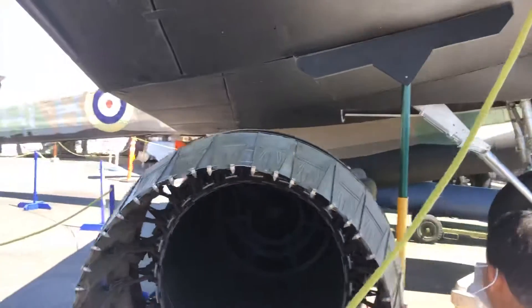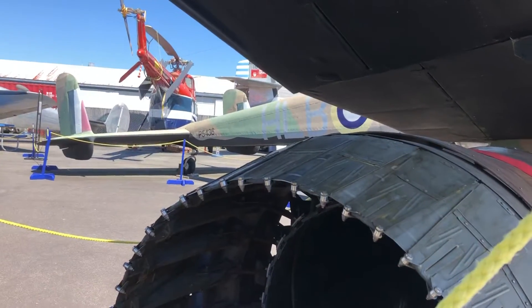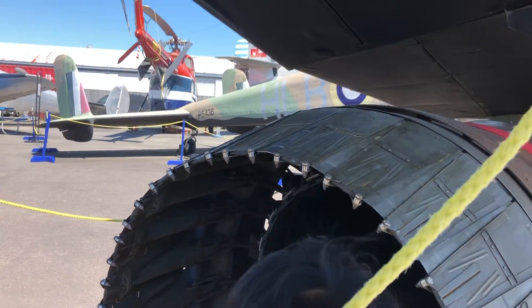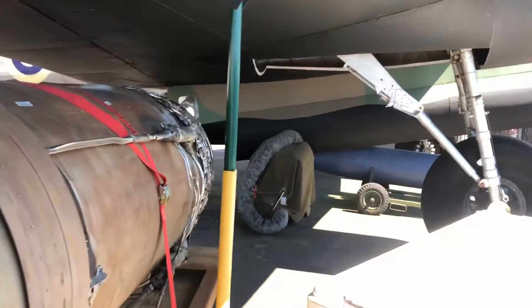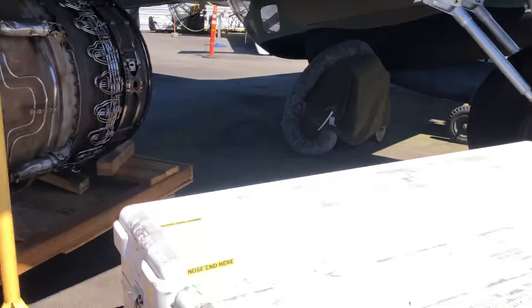Daddy, look at that. What is that? Oh yeah, this looks good — it's an engine. Turbine. That's a big engine. Daddy, that's a gigantic scary engine. Look at that — it's a gigantic scary engine, I say.